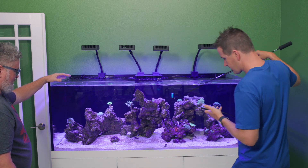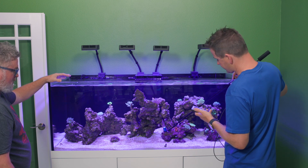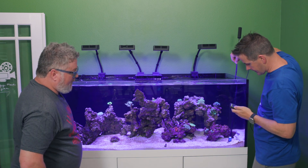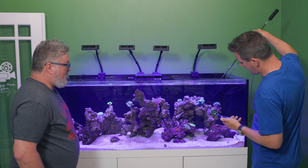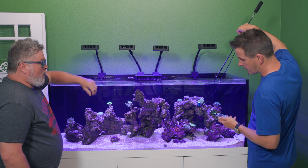The gorgonian over here off to the side is getting about 70 to 80 PAR. In the front corner on the sand bed we're at 100. This leather coral up here is getting 160 PAR.